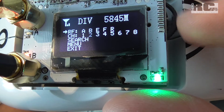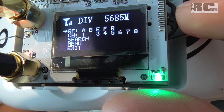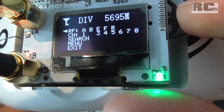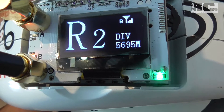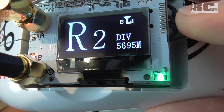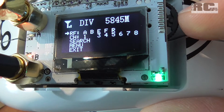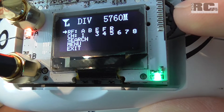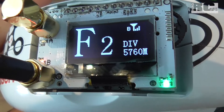One negative point is that it switches back to the main screen pretty fast when you're in the menu. If you don't do anything, it takes just one or two seconds and you're back out of the menu — that's a little bit annoying. But it's not a big deal since you won't be changing your frequency or channel every day.